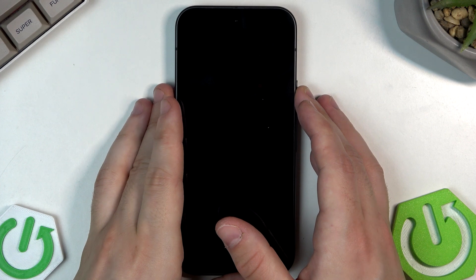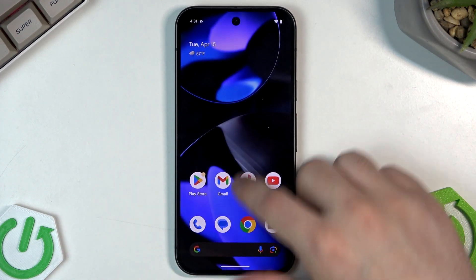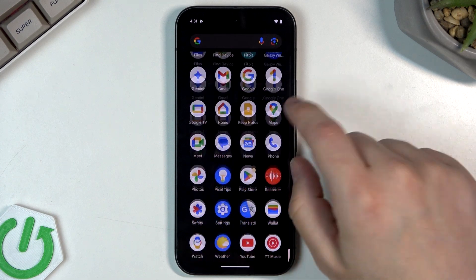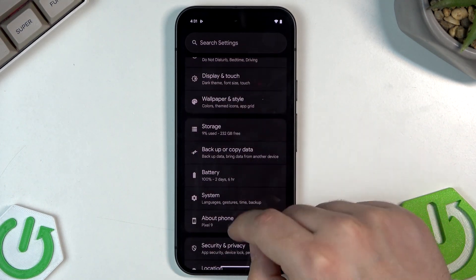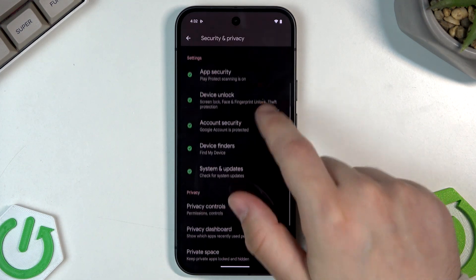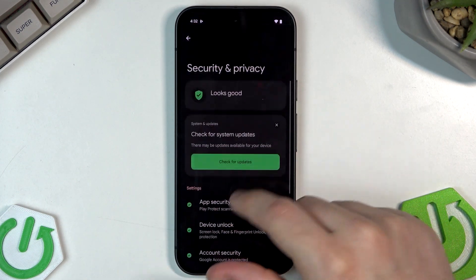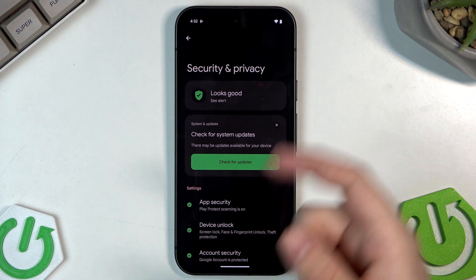First we need to open up our settings and scroll down until we find Security and Privacy. In here, as you can see, we have a bunch of options. The alert looks good.